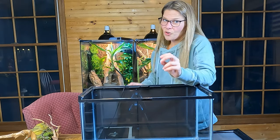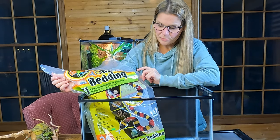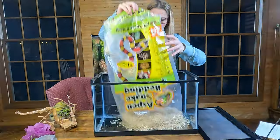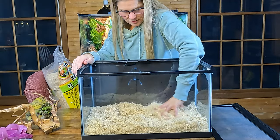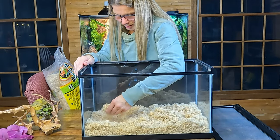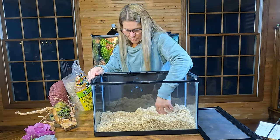Next, bedding — because humidity matters so much, you want dry bedding. We use Zoo Med Aspen snake bedding, which is a very dry substrate. They also love to burrow — they'll make little caves and holes and tunnels. I usually put a good two to three inches of bedding in there. On the hot spot side, I actually thin the bedding out a little so they can get closer to the mat if they need to.